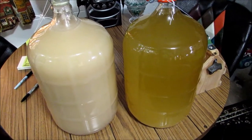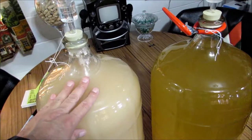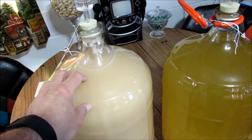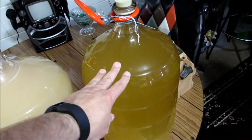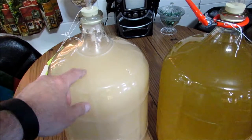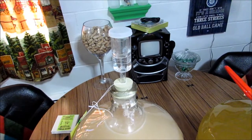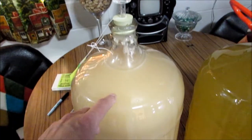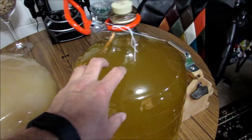Here's our banana wine — it's been in the carboys six days. This is batch A and this is batch B. Batch A is the one we used the Monachey yeast in, and batch B is the one we used the champagne yeast in. This one is still fermenting some — you can see some activity still in the airlock every little bit. That's why it's got such a different color.